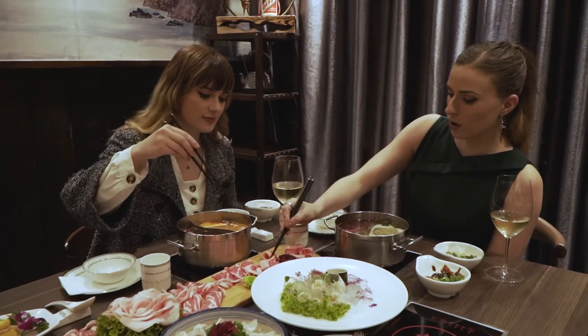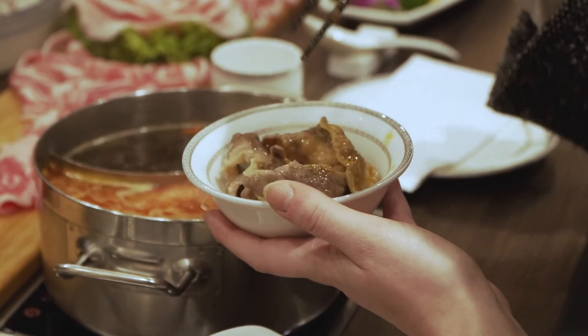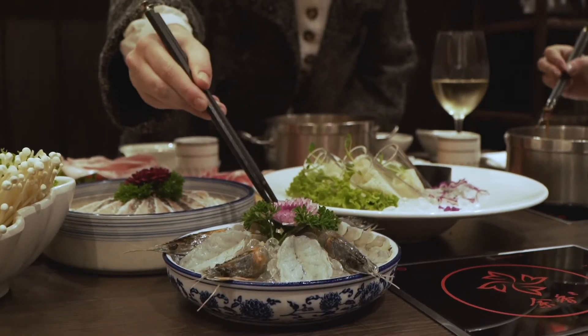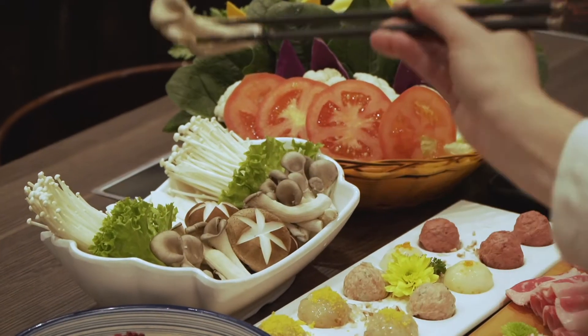So how long do we cook the meat for? For the meat, you want to do about one to two minutes. But if you like it really well done, you can leave it in for longer. For the prawns, you want to pop them in for about one to two minutes. And then for the vegetables, about the same.